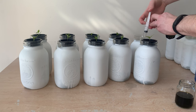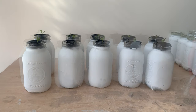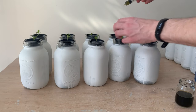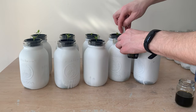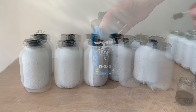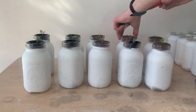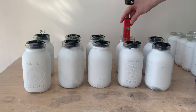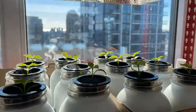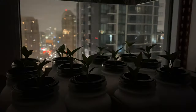Half of our plants will also receive two additive products and the other half will remain as our controls. I'll be mixing in a CalMag additive, an incredibly popular product. Calcium and magnesium play important roles in photosynthesis and maintaining plant structure. I'll also be mixing in a root boosting additive. Plants obviously need roots and a healthy root system should help the rest of the plant to flourish. After mixing these reservoirs I checked the pH of everything and both our base and additive groups looked good. Now that these plants have access to some nutrition, their growth should really take off.